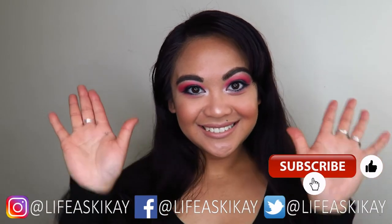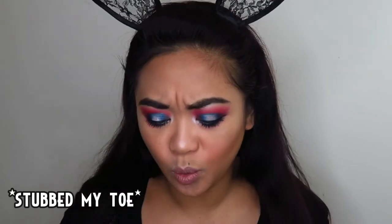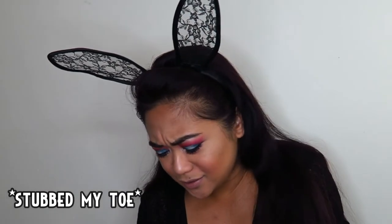If you did, please give it a thumbs up and subscribe before you leave if you haven't already. I put new videos out every Monday, Wednesday, and Friday, so be sure to turn on the notification bell so you don't miss any of my future uploads. Thank you guys so much for watching, thank you for being here, and I really appreciate that you've chosen to spend your time here with me today. I will see you guys in my next video, bye!